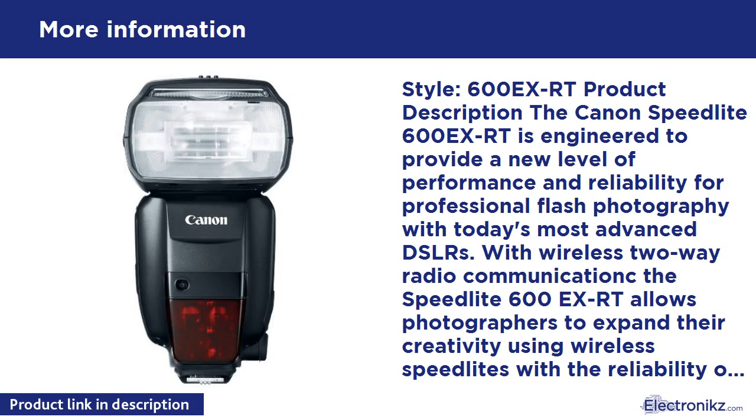The head can be angled 90 degrees up and 7 degrees down, and can rotate 180 degrees left and right. A bounce lock with release button helps keep things in place. Additionally, when the flash head is positioned front and up 90 degrees, the Speedlite 600EX-RT features a catchlight panel to create catchlight in the eyes of the subject for a more expressive look.